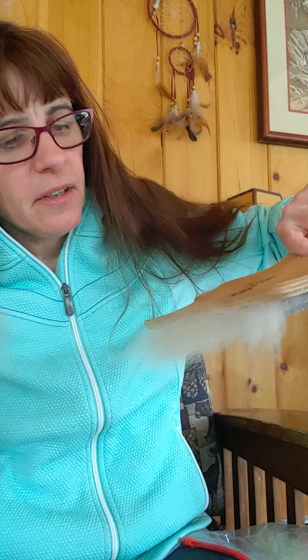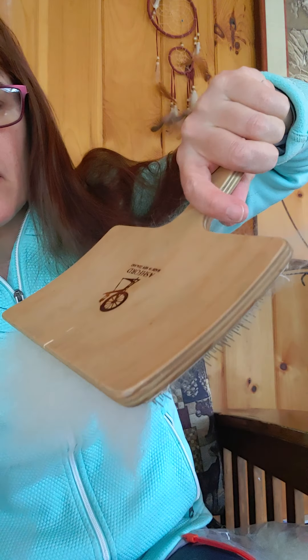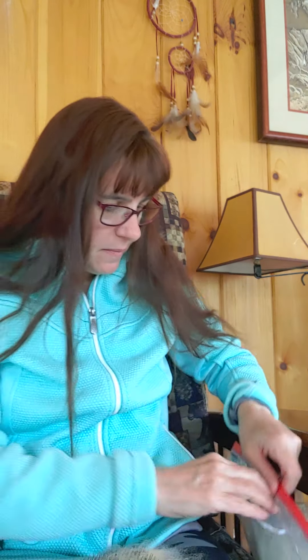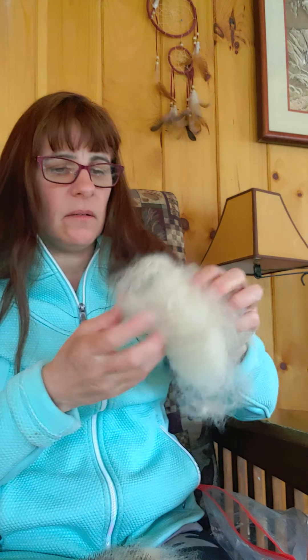Sometimes I turn it over and if it looks good — that looks nice. Sometimes you'll see little bunches and I'll comb that as well, putting it against my leg, nice and gentle. I do that one more time with each fiber, so I take my Cotswold fiber and get a little more. Cotswold is a nice curly fiber — it does not have a lot of lanolin for the most part, so I do not wash it before I process it.